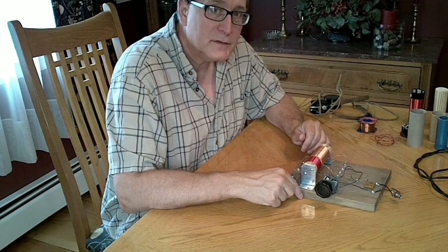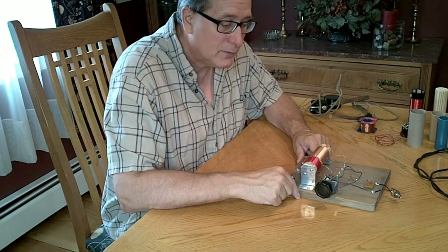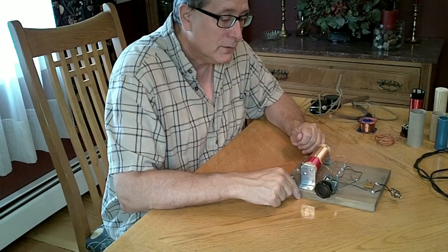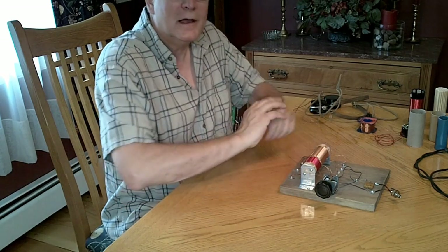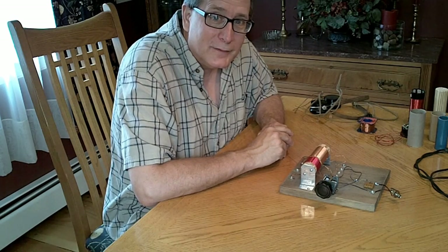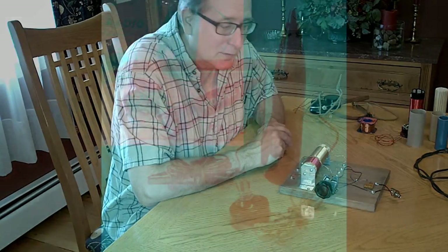We're going to start with the antenna and go all the way to the headphones, discussing each part of the crystal radio. The crystal radio goes back to the early days of radio. There are fanatics building them going for the highest performance, all the way down to entry-level crystal radios you could put inside a pen. In the 50s, they would sell a rocket pen that had the crystal radio inside it with a little earphone.